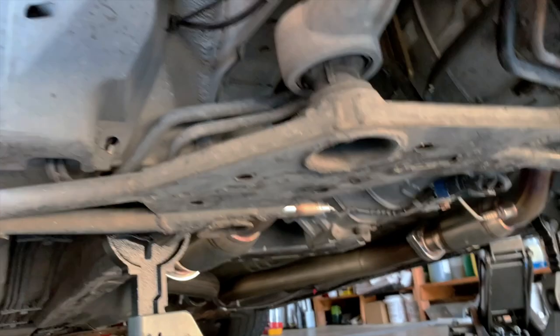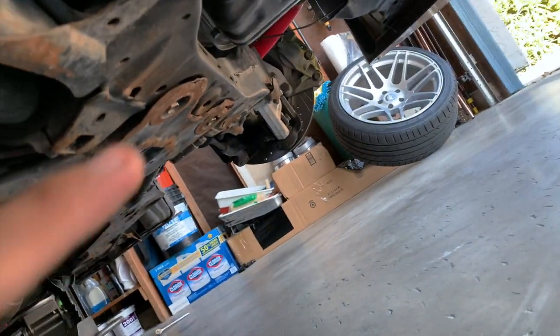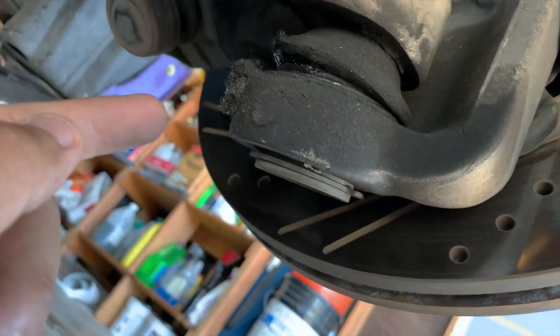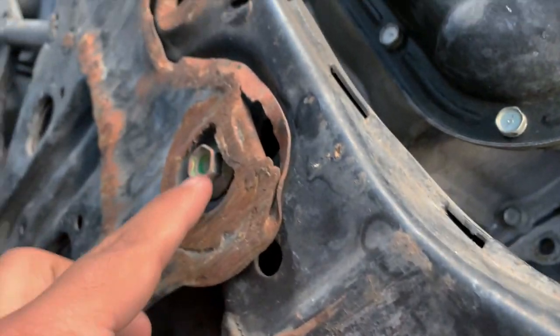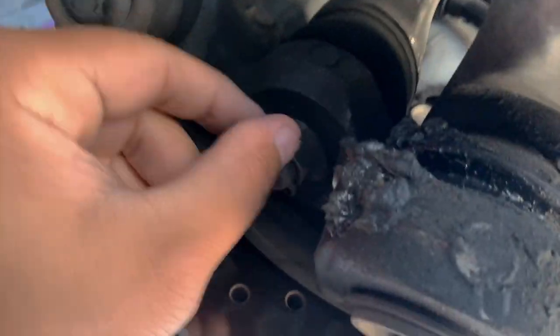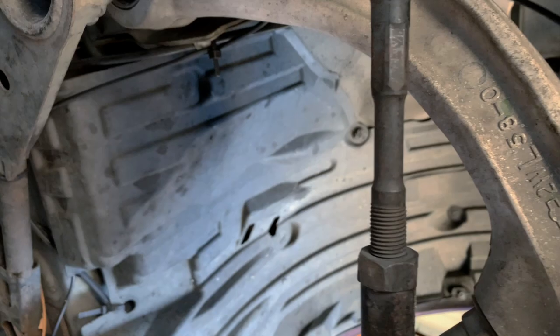Coming from under the car, these are the compression arms right here. The one that clicks I believe is on that side — you can see this ball joint right here, this one's busted and needs to be switched. We're going to have to take off this black frame at the bottom first — I remember these bolts from last time, they're tough. Then over here is the ball joint: we have to take off the cotter pin, take off that bolt, and then we're good. But in order to get to that bolt, you've got to remove this whole frame first.